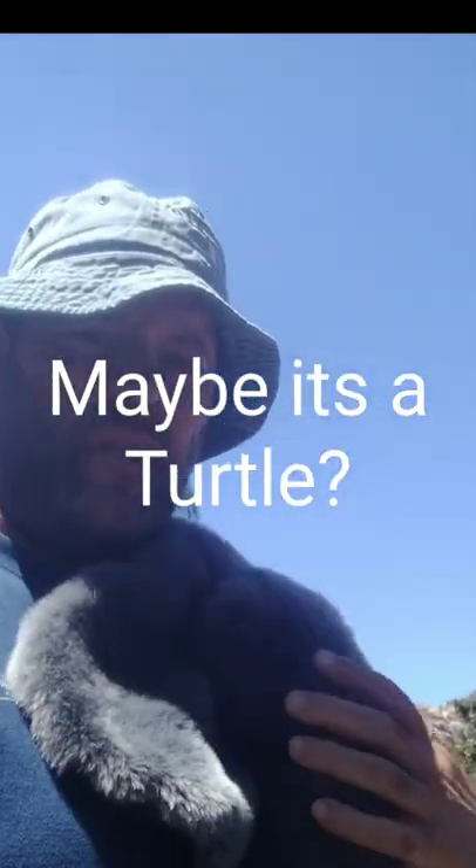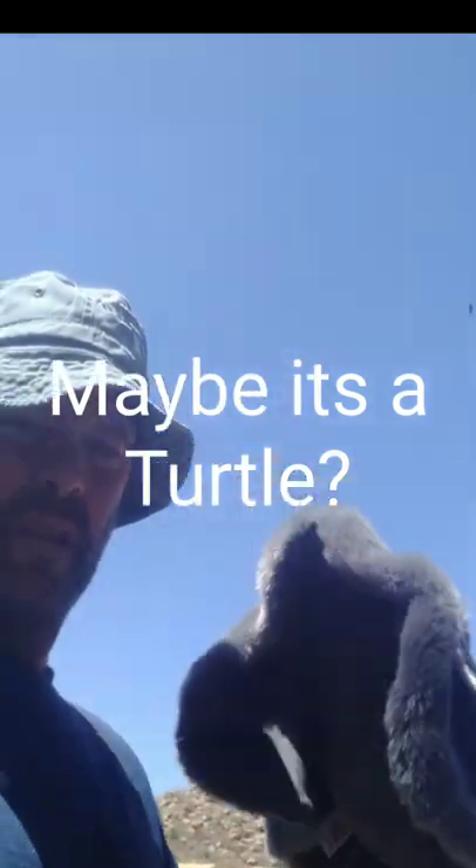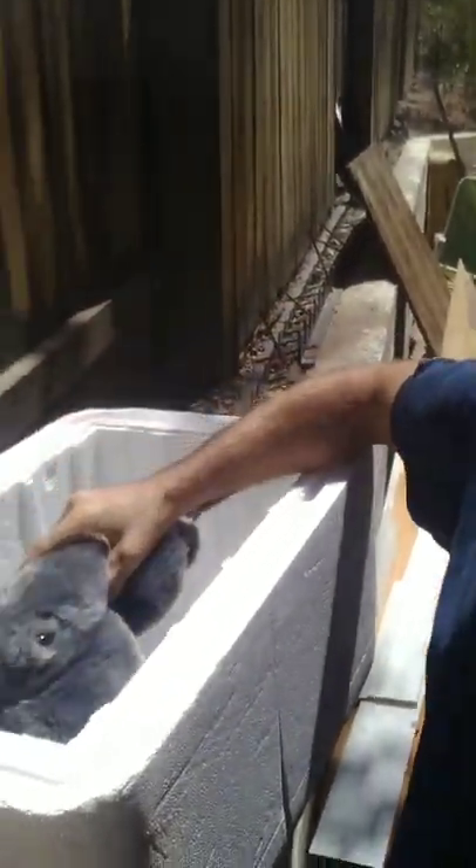I'm unhooking it — the tail caught it by the tail, not by the mouth. I had to put it in the net; it was too heavy for my line. I'm going to prepare it for dinner, so I put it in my cooler.